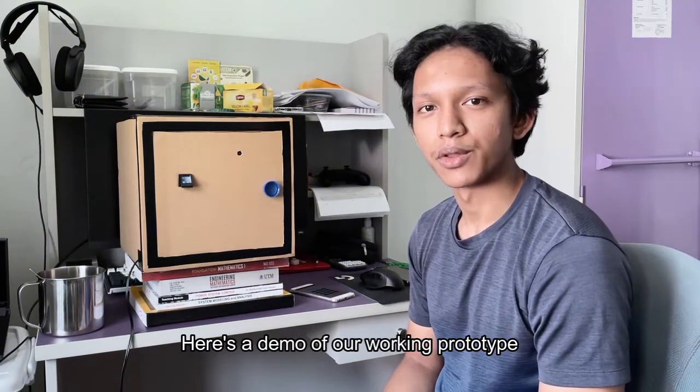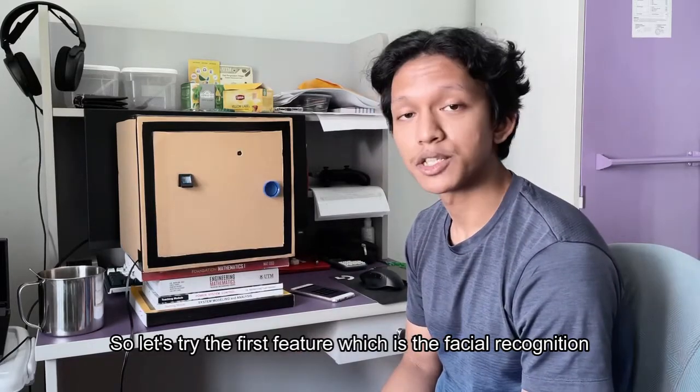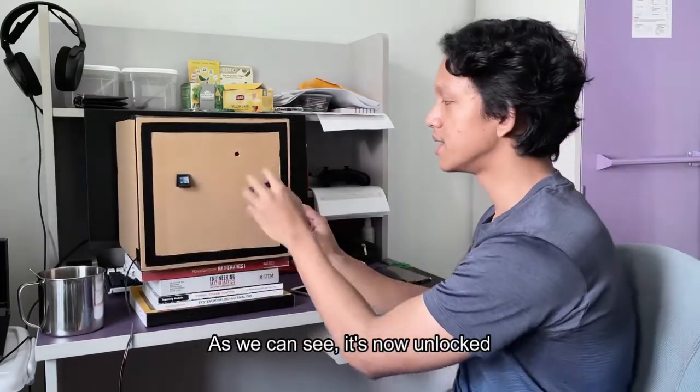Here is a demo of our working prototype. Firstly, here we can see that it is locked. So let's try the first feature, which is the facial recognition. As we can see, it is now unlocked.